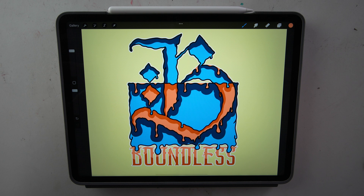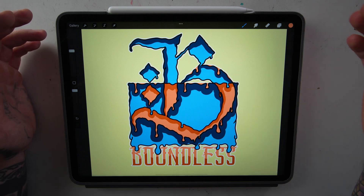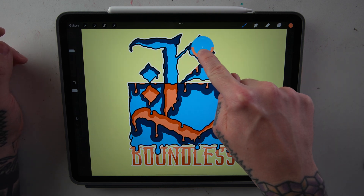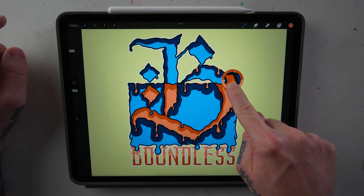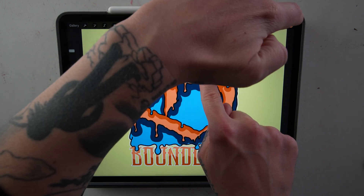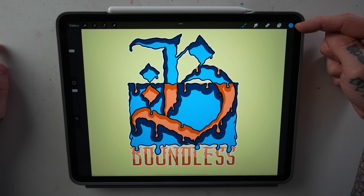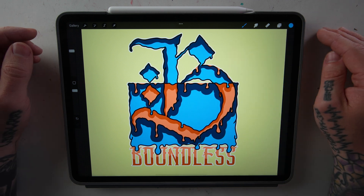Say you're working on this piece and you want to use this specific blue over here, but you accidentally deleted it from your palette. All you have to do is press and hold and hover over the color that you would like to select. The top half of the circle is the color you're going to select, and the bottom half is the color you already have selected. So we hover over our blue, let go, and our color has turned to blue. This only works with your finger — it doesn't work with your Apple Pencil.